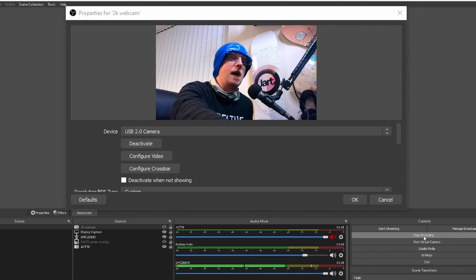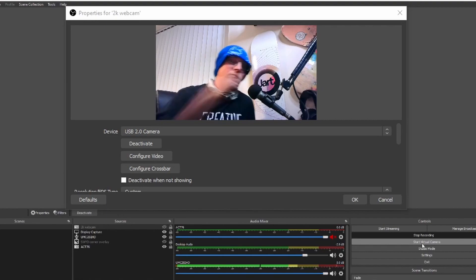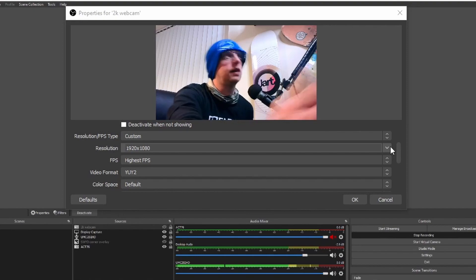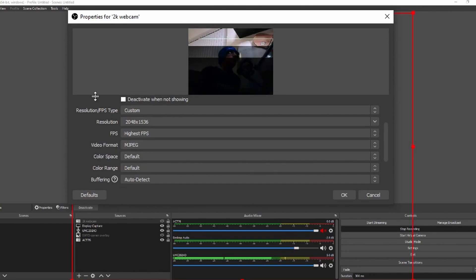Umpteen minutes later — I have made a discovery. First thing's first, we've got rid of the internal mic from the camera and put this one on instead. I've had a play about with the settings. The highest resolution you can set it to and get a semi-decent picture is 1080p. I changed it to 2048 by 1536 — it doesn't like that video format, so I had to change it to MJPEG, which results in that flickery picture.